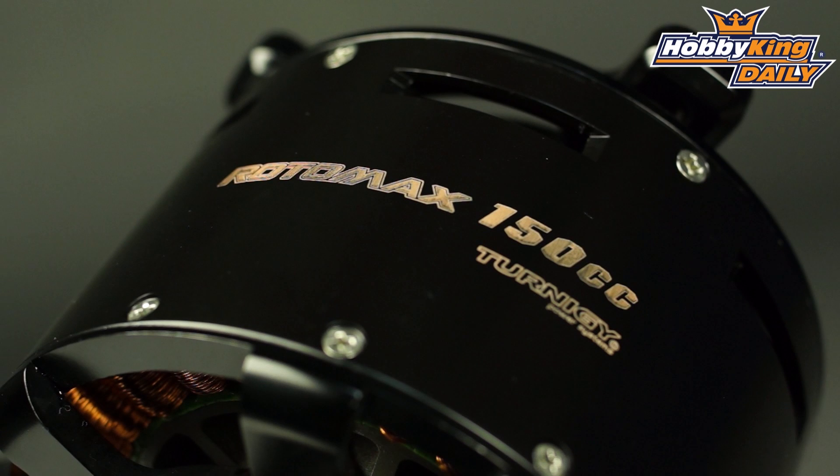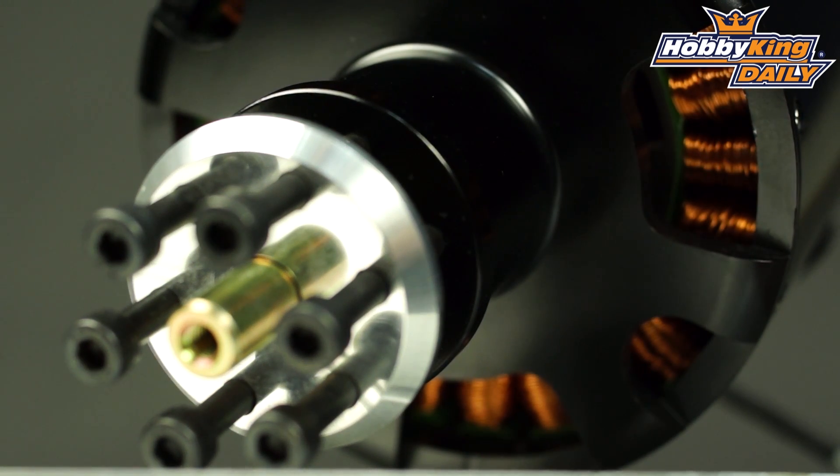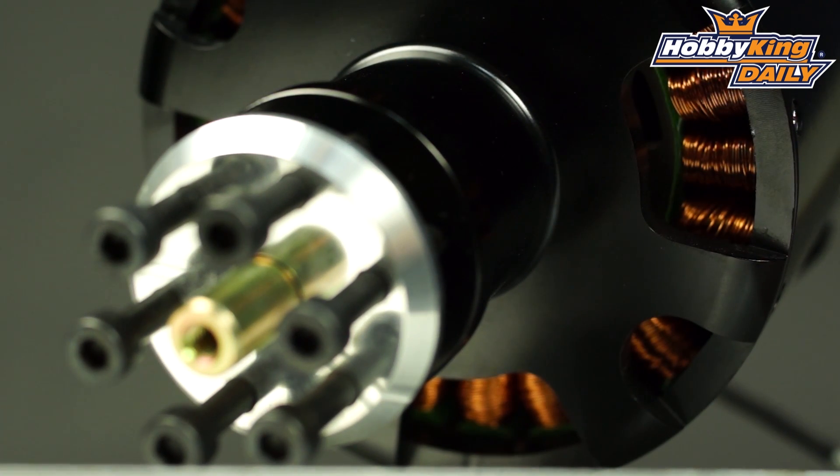Hey, Byron here from Hobby King. I want to show you the newest addition to our Turnegy Rotomax large outrunner series for airplanes. Many of you have seen the Rotomax series and are quite familiar with them already. We have them in different sizes: 30cc, 50cc, and even 100cc equivalent electric motors.